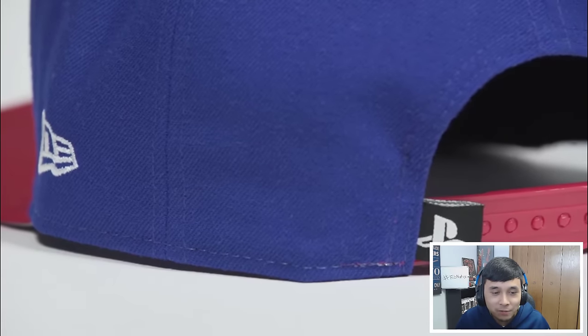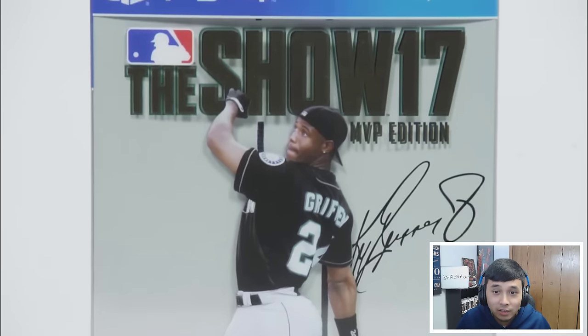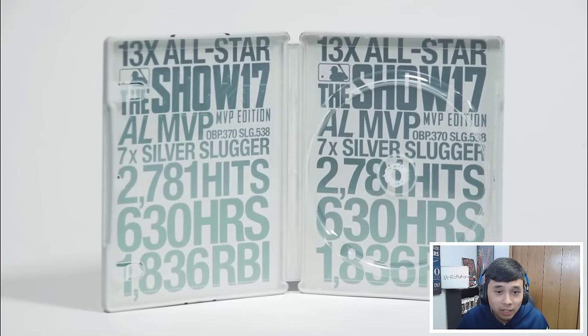First thing you get is the New Era Hall of Fame 950 hat with the Swingman logo. That is nice. That's what I'm really looking forward to right there.